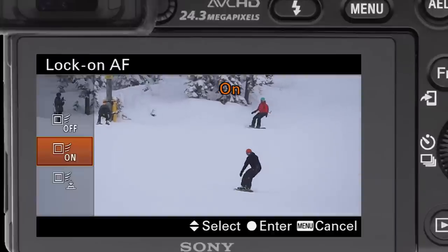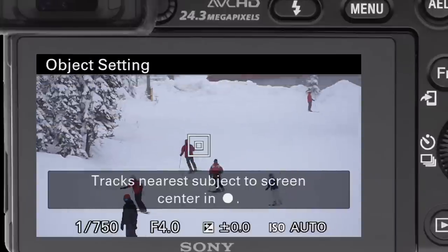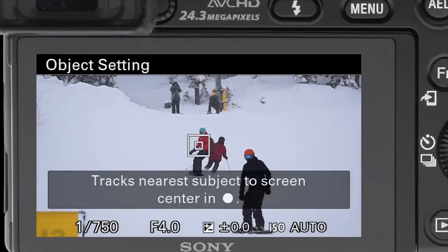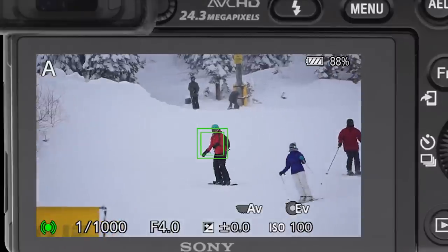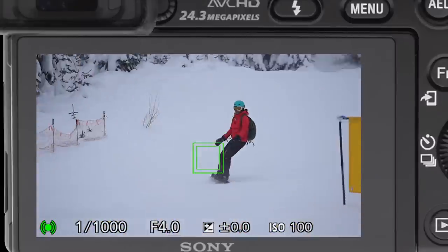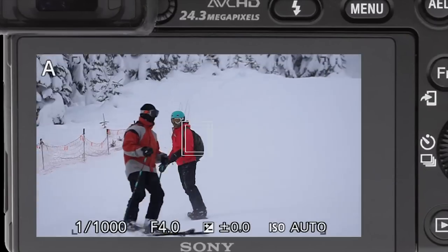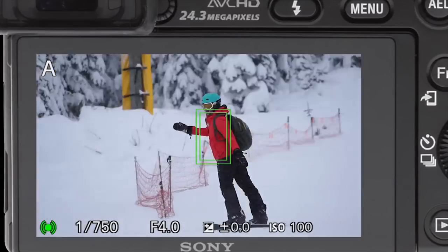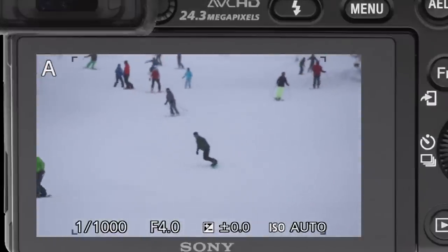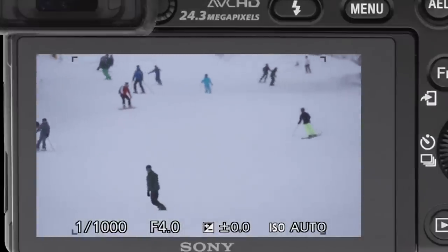Lock focus, lock on him. Now this person right there — see how people are crossing in front and out, and we're just banging away. There he is again, going right in. And that is the Sony A6000.